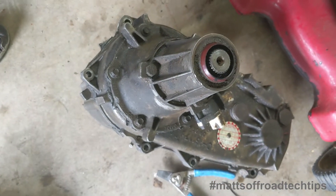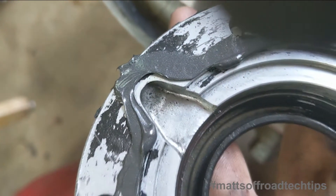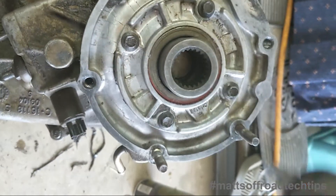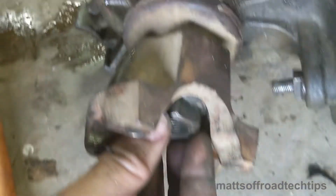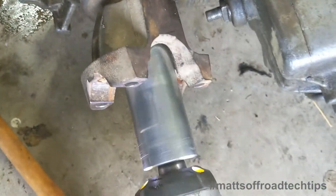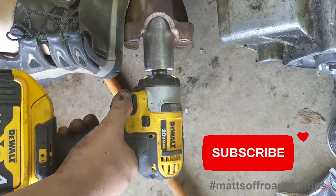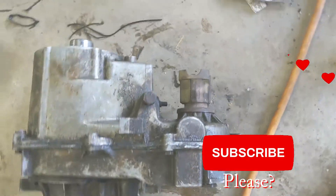I put some Permatex on. Line up the non-threaded hole with the little groove — you'll see it. Remember, it's just aluminum. You need some Permatex on this nut too. That's ready to put in the ZJ.